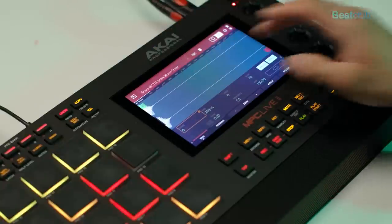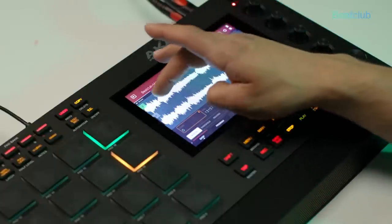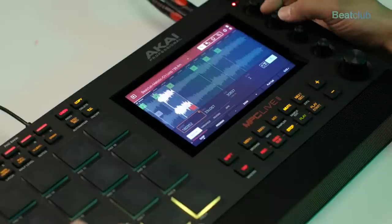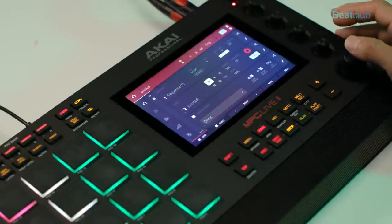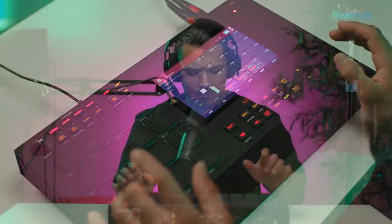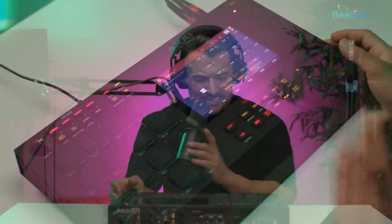I think it's the chill loop. Going from trim to chop and dropping in a few slices — turning on zero snap, that's cool. I'll convert this to its own program and recall that sample in track number two. Let's see how this sounds — yeah, that sounds nice.